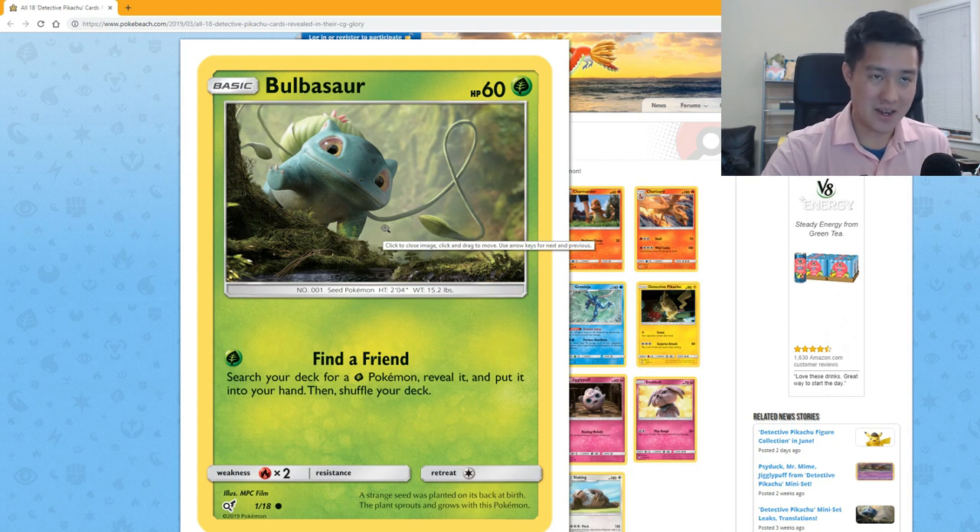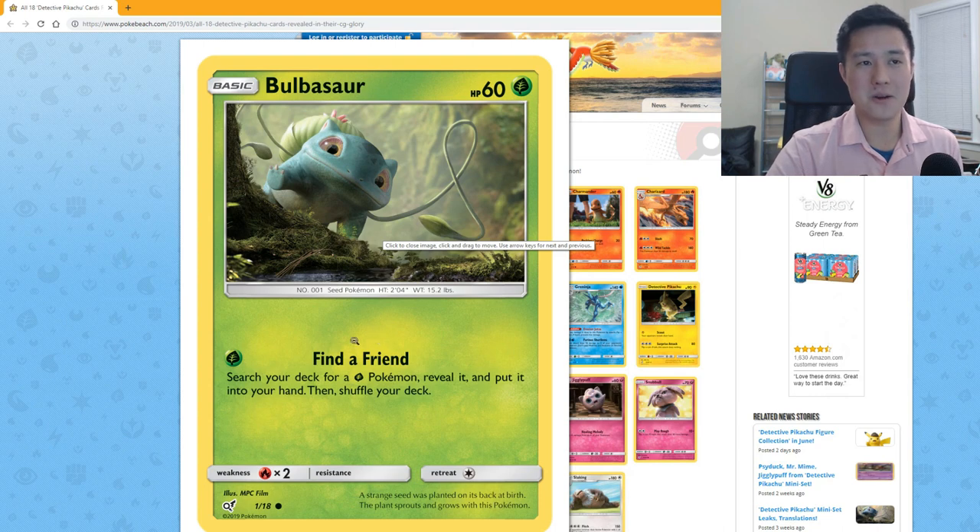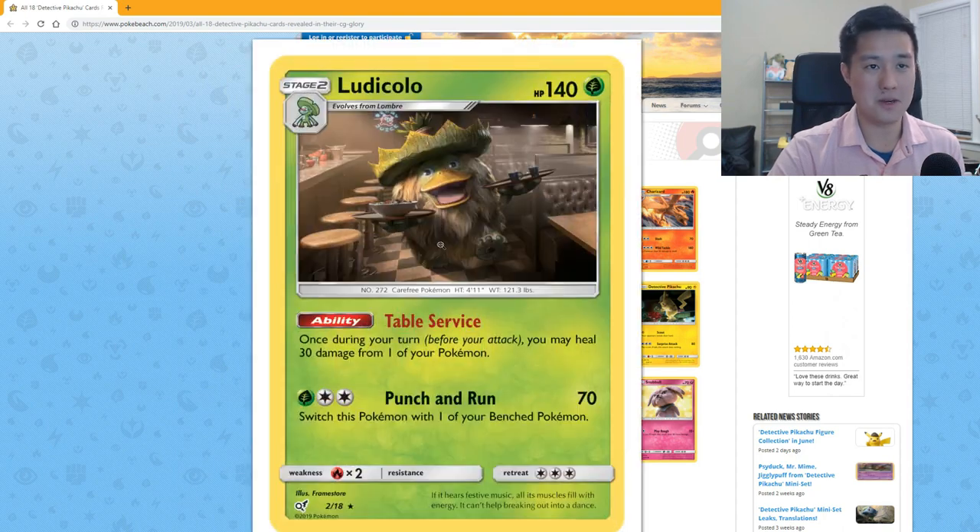Starting with Bulbasaur — this art is actually pretty cool, I think Bulbasaur looks pretty cute. However, the attack 'Find a Friend' — search your deck for a Leaf or Grass type, reveal it, and put it in your hand — sounds pretty bad.